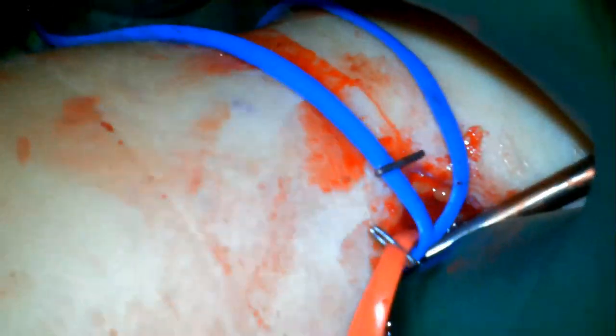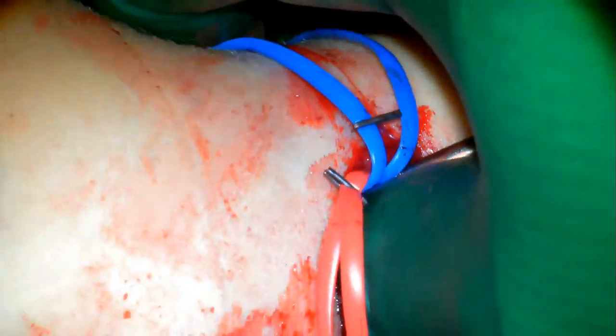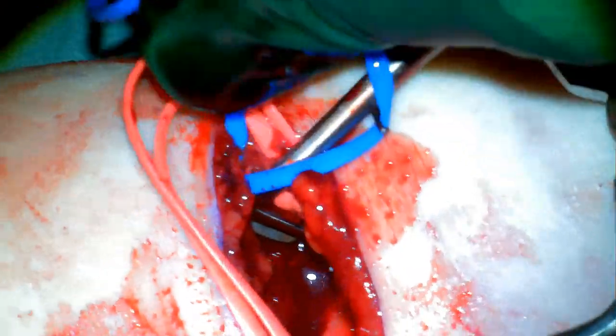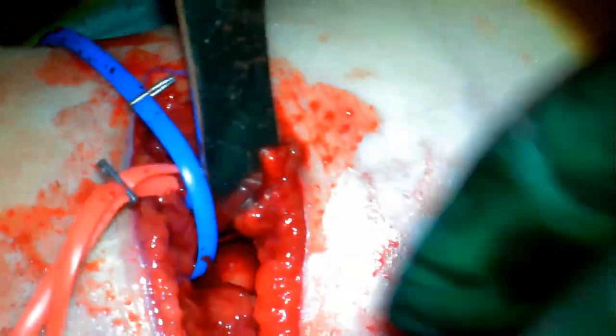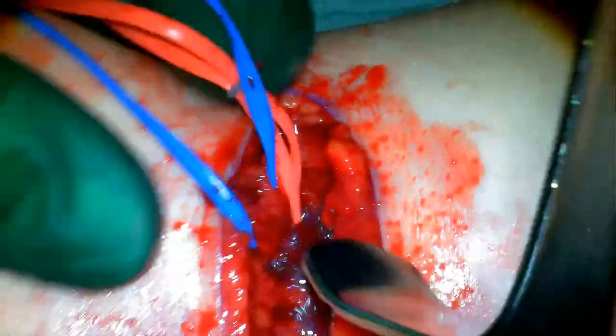With the surgeon's thumb, the fragment is pushed down and into its sleeve, and with the other hand, the elbow is brought up and flexed, just like we would do during a closed reduction of a supracondylar humerus fracture. Before doing the final reduction maneuver, we're going to take one last check to make sure that the now liberated median nerve and brachial artery are up and out of the fracture site.